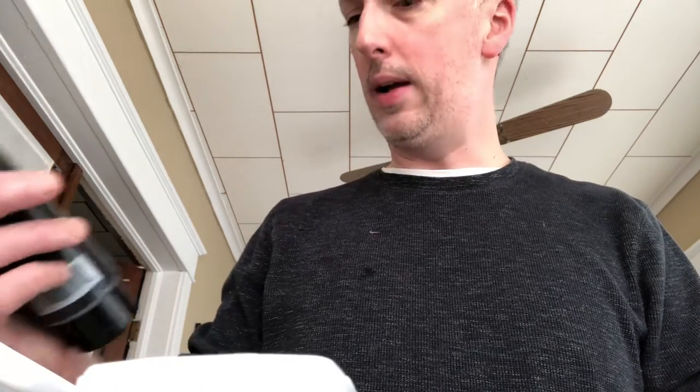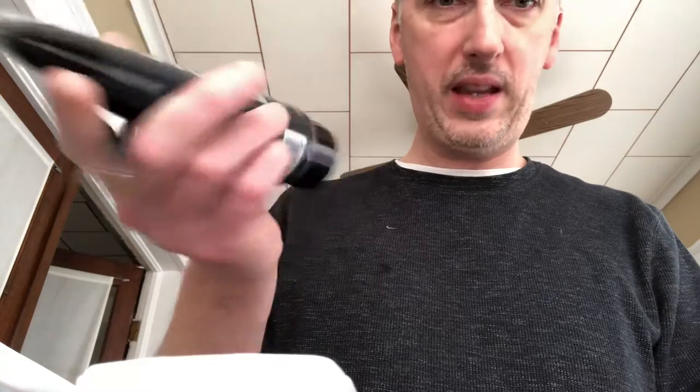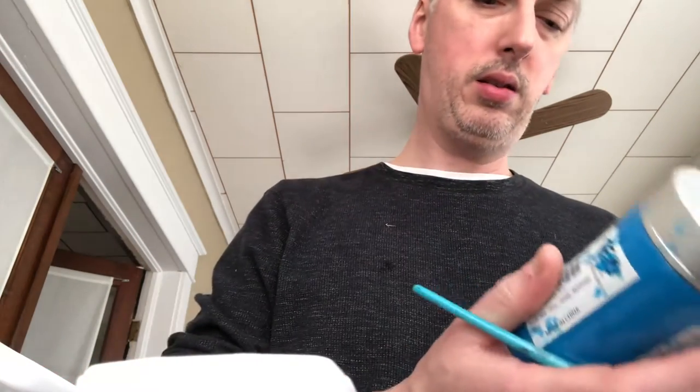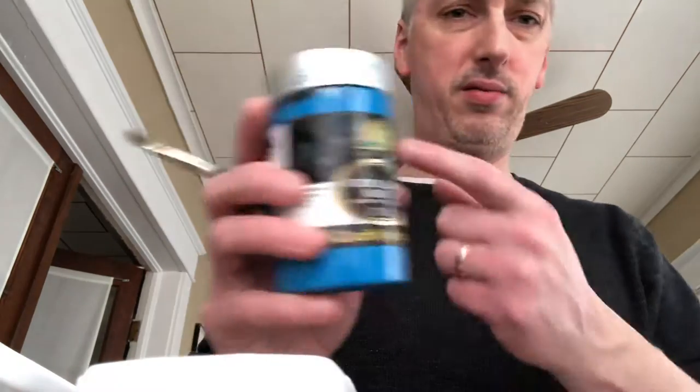All you need is some acrylic paint. I have Mars black — any black will do, but that's just what I used — and cerulean blue. I'll put down the companies if you want to know exactly what it was. I'll show you there are two different ways you can fix it and they're both crazy easy.